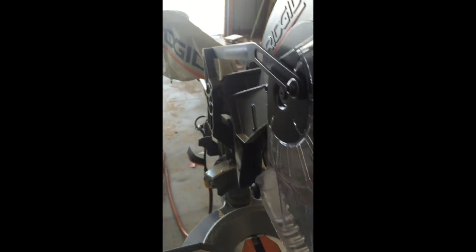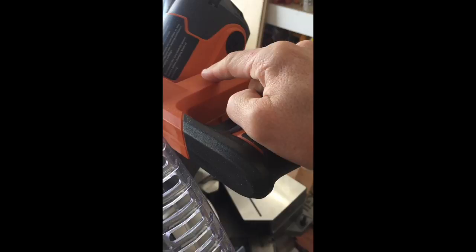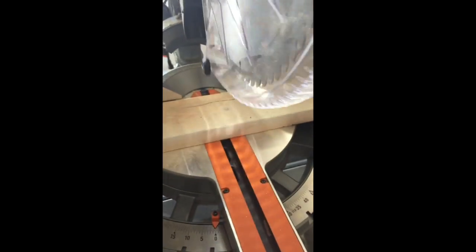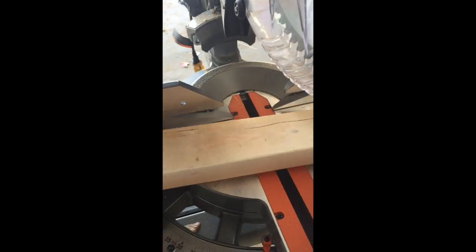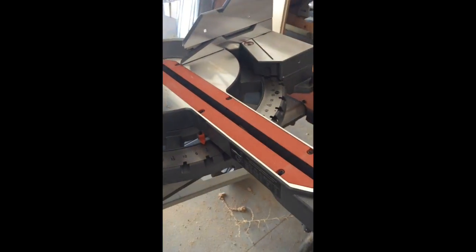It also has an on-board LED light that casts a shadow over your material, making it easier to aim and make precise cuts. It has a switch so you can turn it on and off as needed.